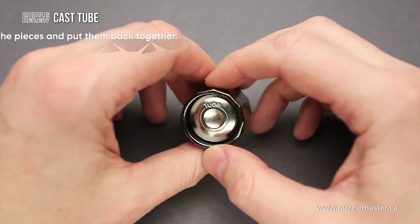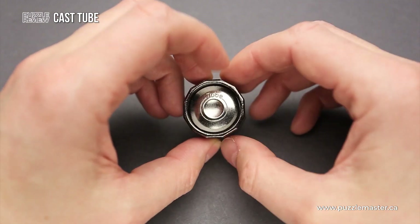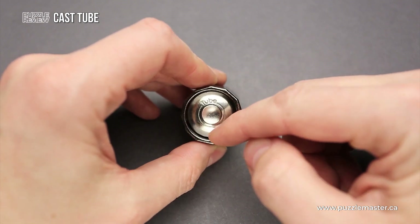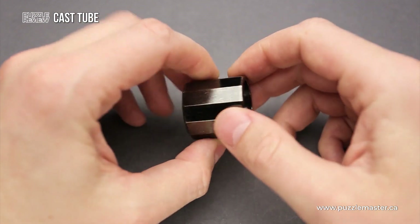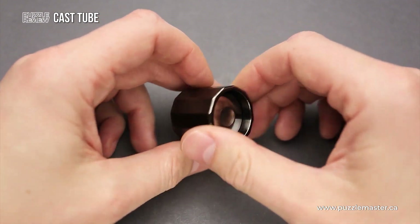The goal of this puzzle is to take it apart and then reassemble it again. The tube puzzle has three parts: two shiny silver pieces — one of them has the tube name engraved on it, another has no engraving — and the third part is a tube, which has a dark color.